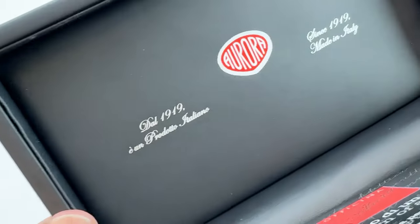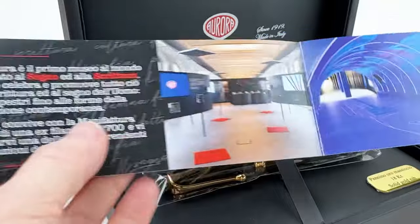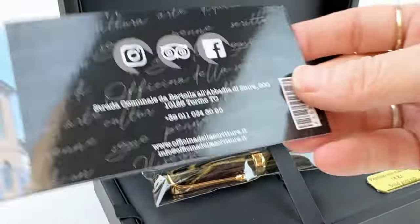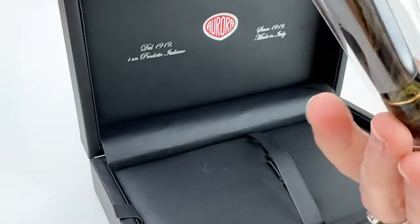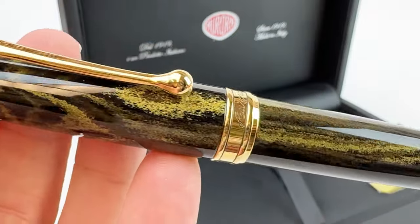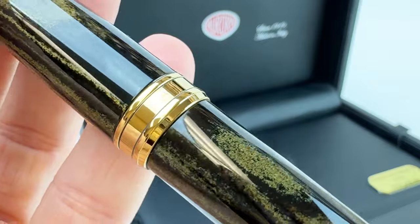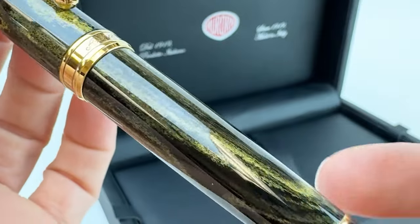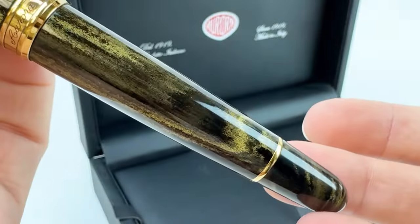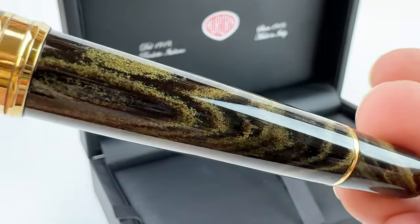This pen is packaged in a custom pen box and sleeve. Inside the pen box you will find information about the brand Aurora and about the fountain pen, and then you can remove the pen from the plastic sleeve. This is the marbled yellow ebonite color, paired with gold trim, and possibly the most elegant refined version yet. This pen is a numbered limited edition with only 288 pieces worldwide.